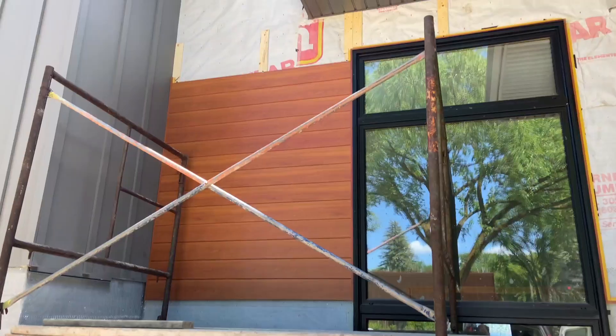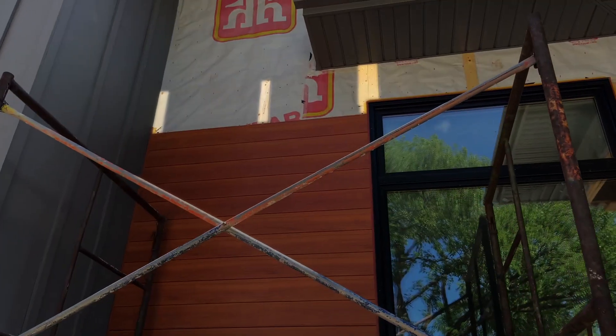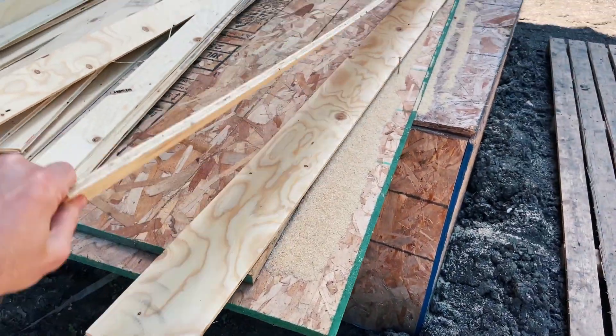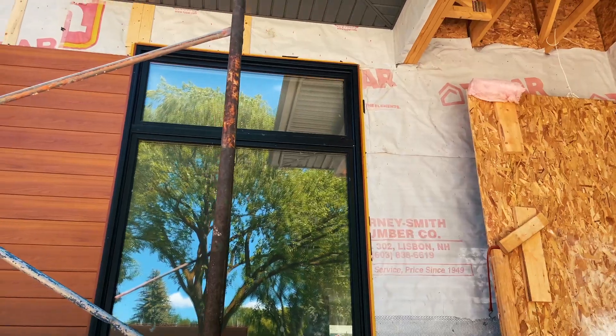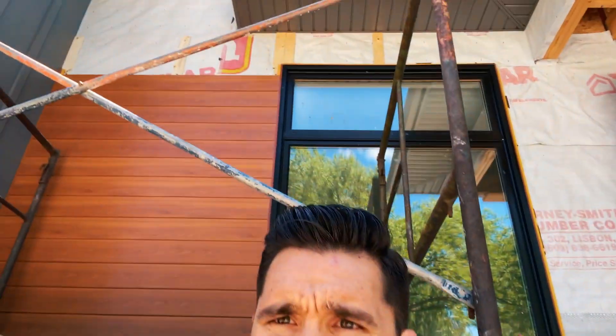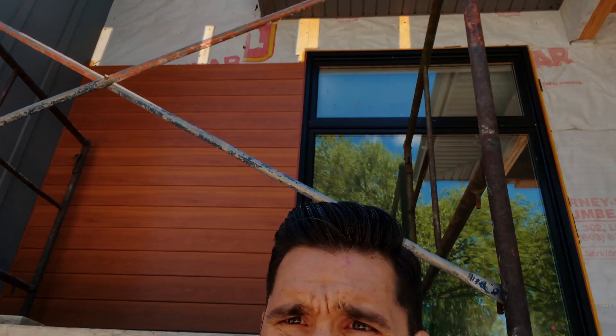Before you use a product, definitely check with the reps. You can see above here — we started furring out with inch-and-a-quarter or three-eighths plywood, ripped down into very small strips. This still allows you to not run flush with your windows, so running these strips behind your siding keeps everything properly spaced.